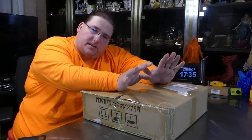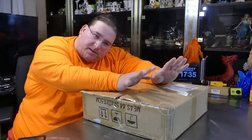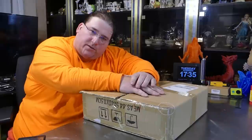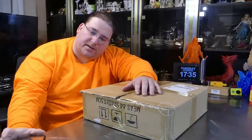Welcome to today's 3D print. We're going to unbox, assemble, and first print the Ender 2 revision 2 — the new modified version that comes with the normal brick PSU instead of the external power brick. Stay tuned.